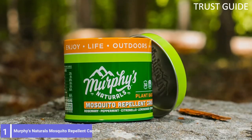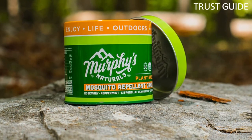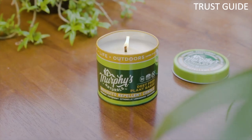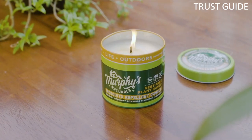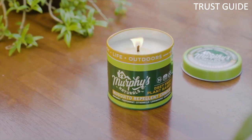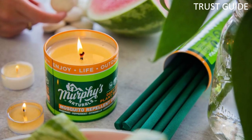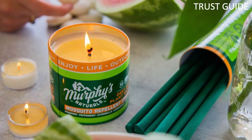Number 1: Murphy's Naturals Mosquito Repellent Candle. Murphy's Naturals Mosquito Repellent Candle combines plant-based oils of rosemary, peppermint, lemongrass, cedarwood, and citronella in a soy/beeswax blend candle with up to 30 hours of burn time. You'll enjoy the refreshing fragrance without the DEET or petroleum products of other candles. Poured in the United States, this candle comes with a cotton wick and a recyclable metal tin.